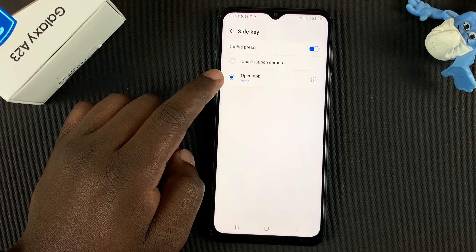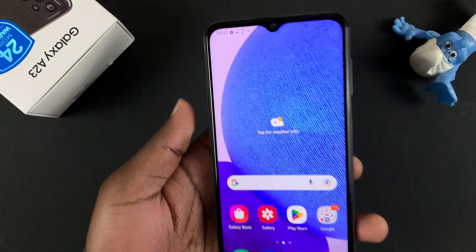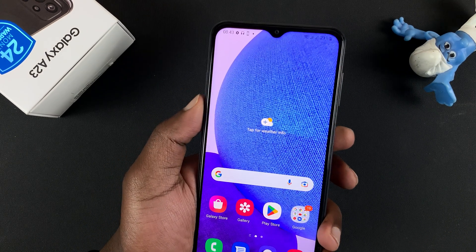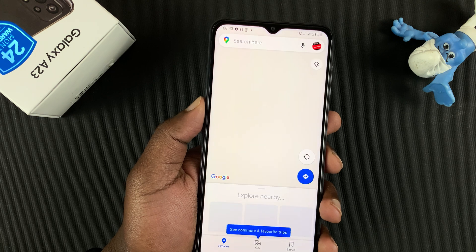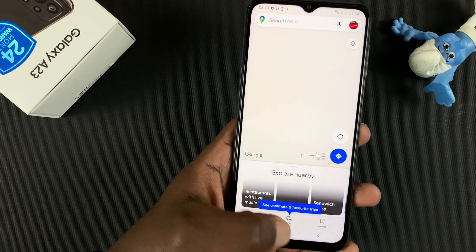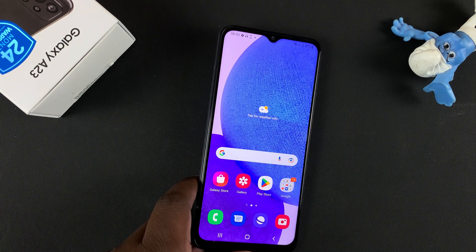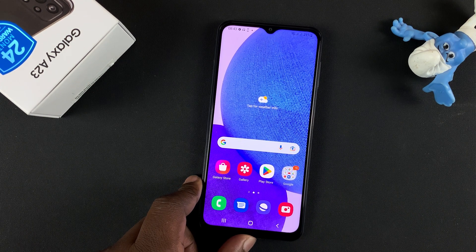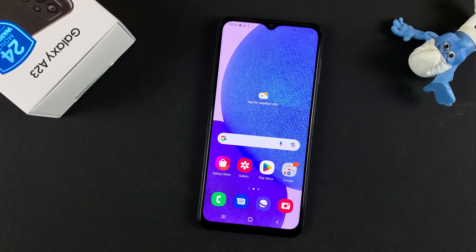Select Maps and then go back. Now when you double press the side key it's going to open your favorite app. That's basically how to customize the side key of your Galaxy A23. Thanks for watching — leave your comments and questions down below, and good luck.